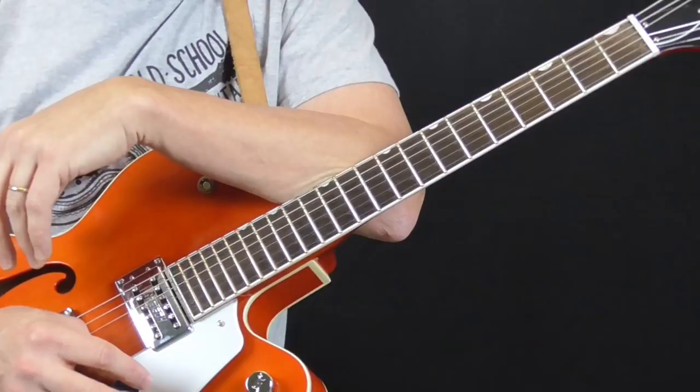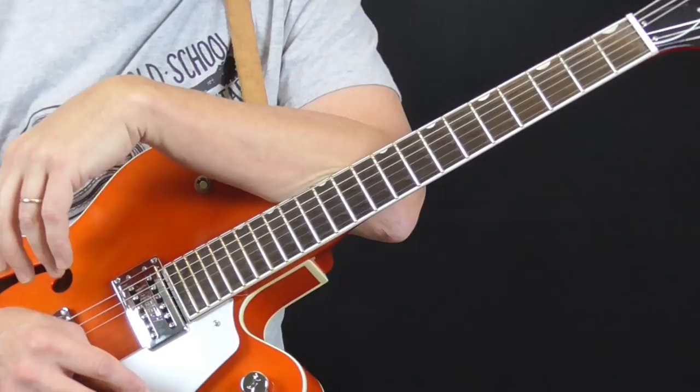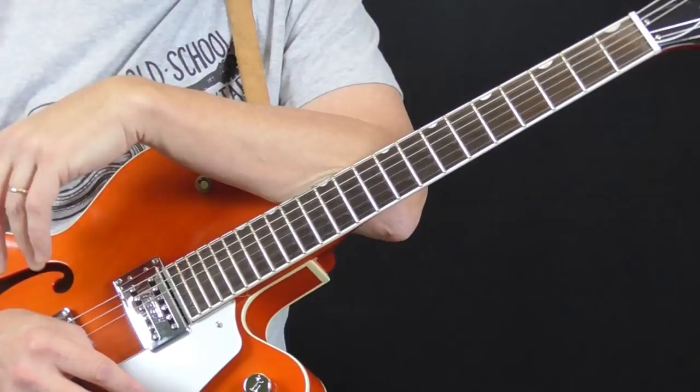For the next year or so, I'm going to be going back and redoing my previous Classic Licks lessons. Some of these I did when I first started doing the YouTube stuff and my camera wasn't the best and my lighting was pretty horrible, and I've learned a lot more about each of these guys since then — six, seven years ago.